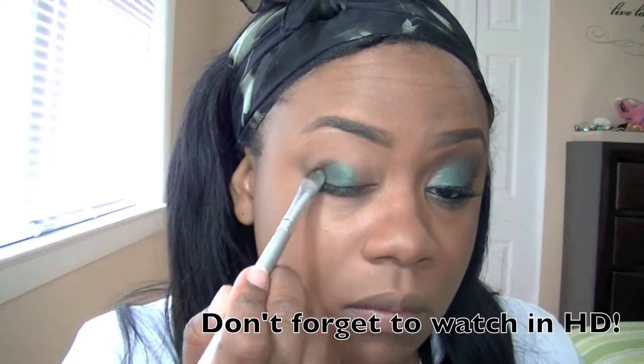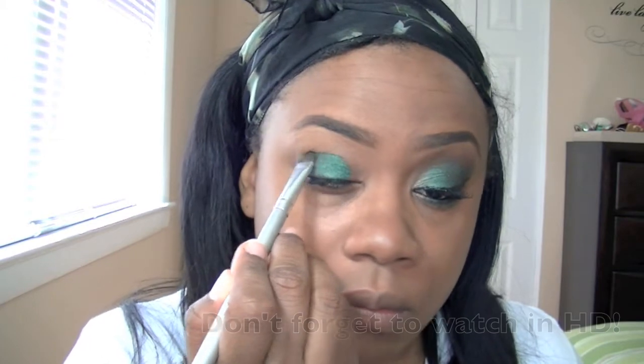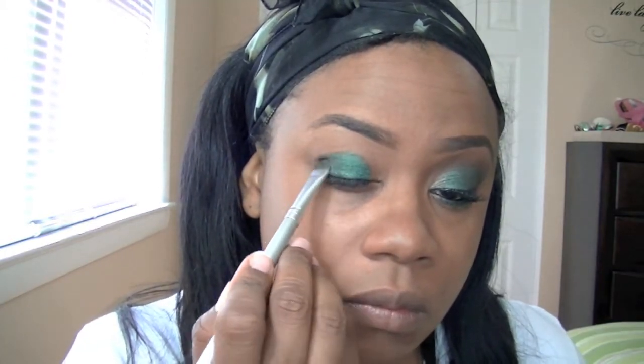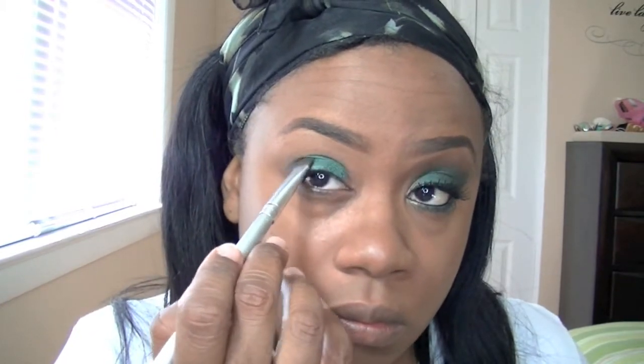I'm going to be using my Urban Decay Vice 2 palette. The color I'm using on my eyelid is 'Damaged,' this gorgeous emerald green. I'm just going to pat that all over my eyelid to help buff out the green color. Then I'm going in with the color 'Rewind' from the same palette, just to buff out the corners of the eyeshadow.